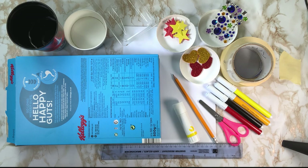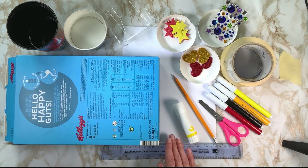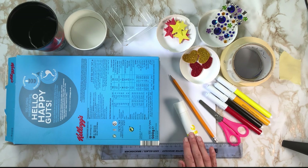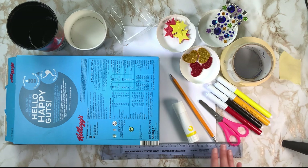To create your movie theatre snack tray you're going to need an old cereal box, some paper — you can use coloured or white — a glue stick, pencil, scissors, markers, and a ruler.